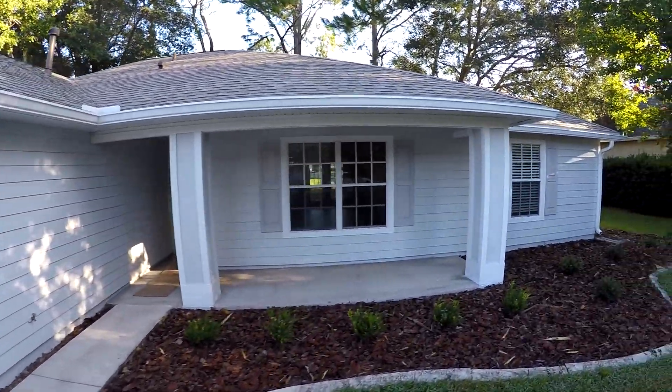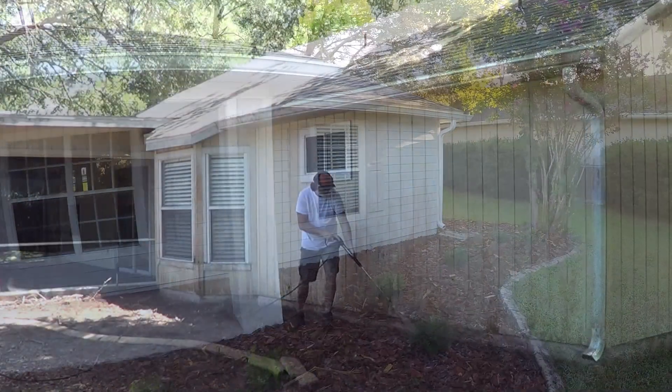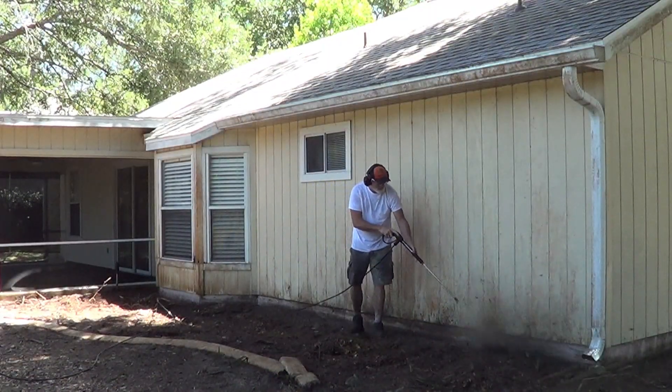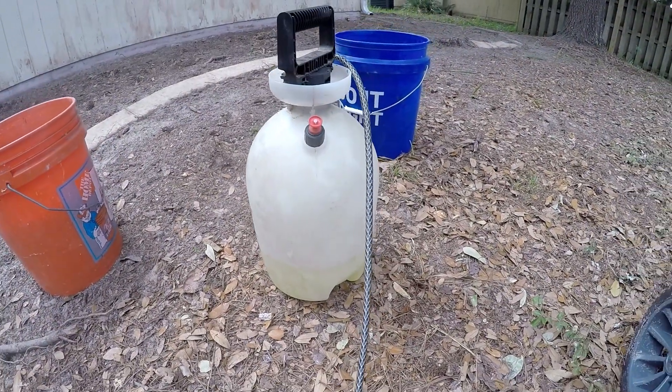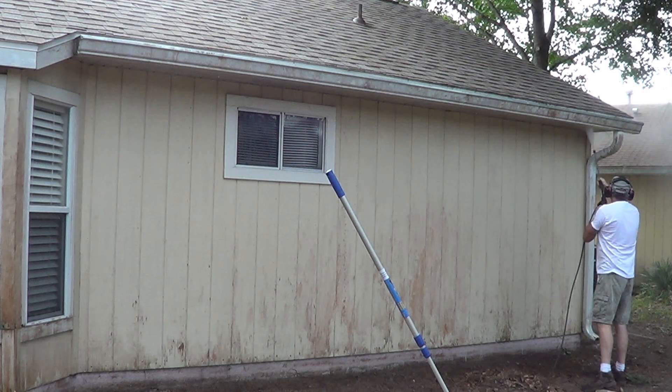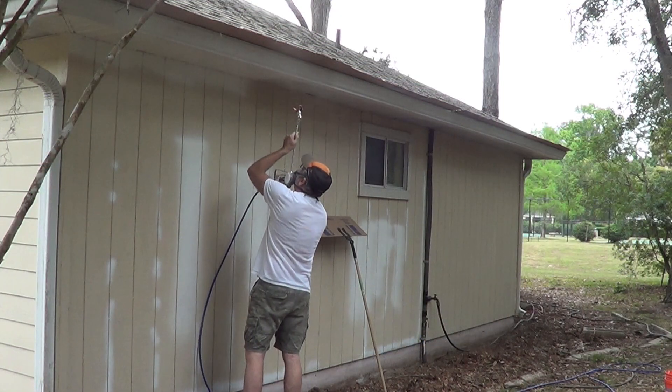We used the Graco Pro X17 — that thing worked great, especially for outside. I just painted all this and it looks like it's new. It was pretty bad, so I came in and pressure washed it first. Then we used LA's Awesome, but that ended up kind of working but also stripped some of the paint off, so we ended up painting them anyway.